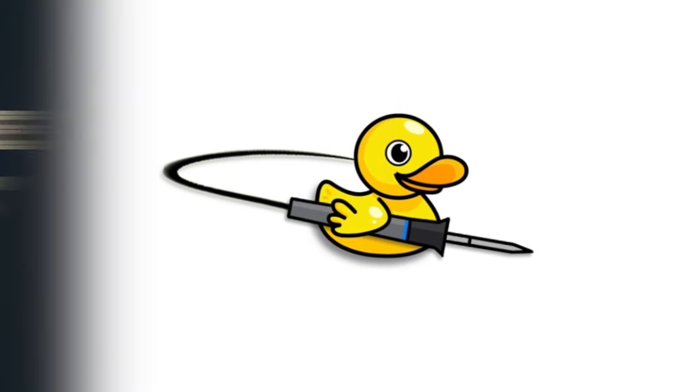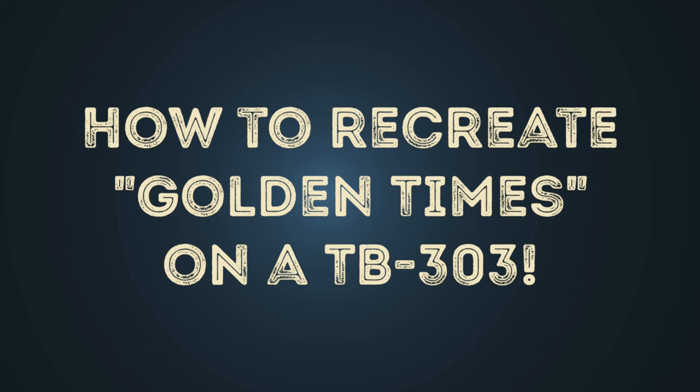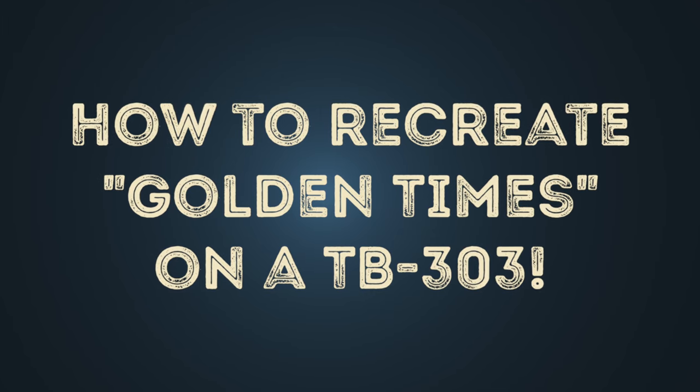Hello! In this video I'll show you how to recreate the TB-303 patterns of Microwave Prince, Golden Times. First we listen to the original from 1994.